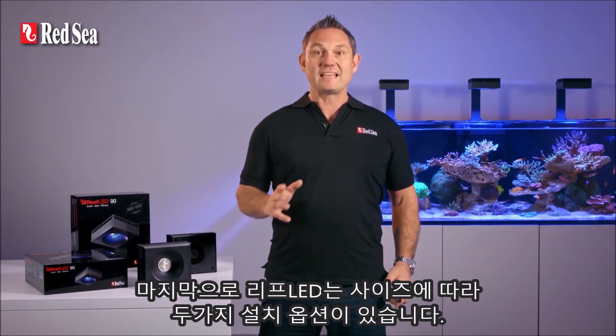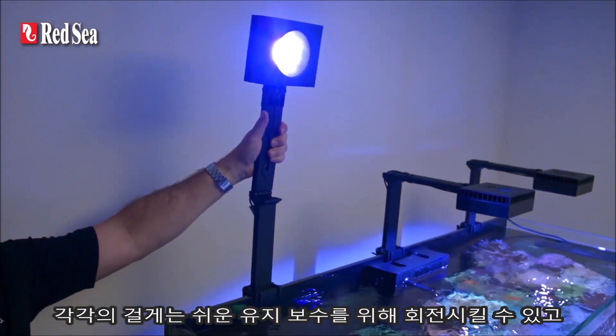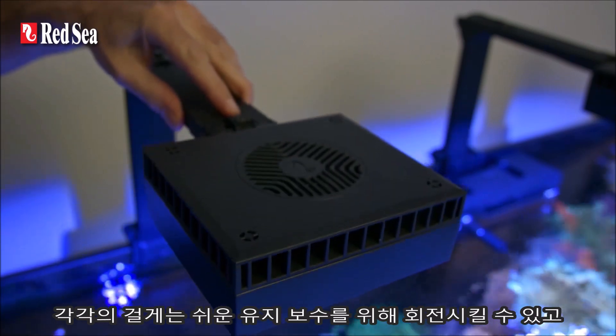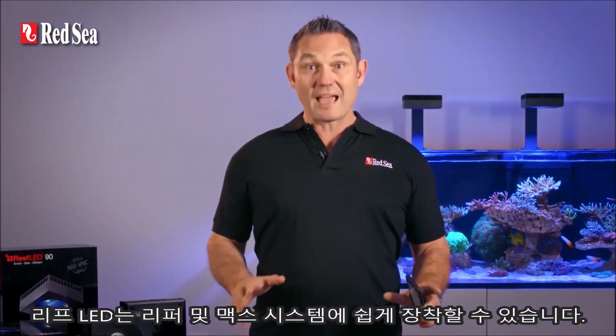Finally, the Reef LED has two mounting options in a range of sizes: either individual arms that swivel up for easy maintenance, or a complete pendant system that comes with a black or white trim. The Reef LED will easily retrofit onto all Reefer and Max systems.